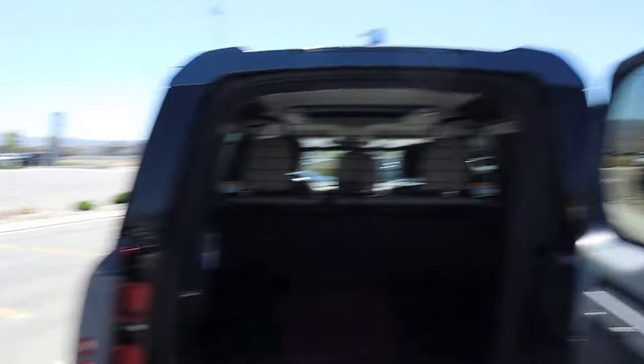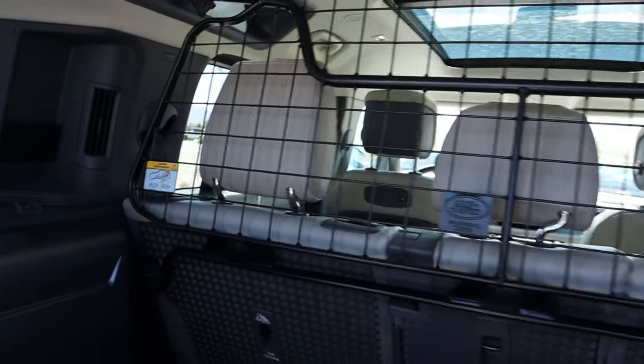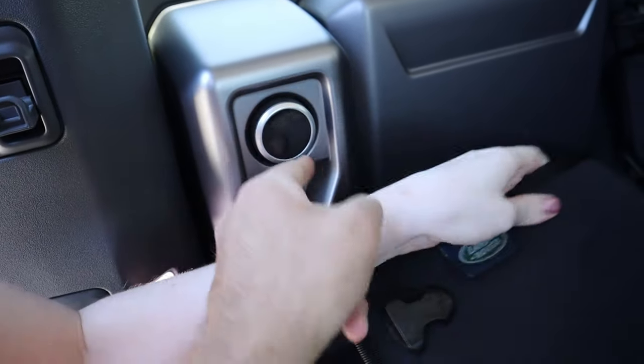One downside about the Defender — the rear door opens to the side. So does the Wrangler we have. But the difference is this one has the window attached, whereas on the Wrangler you flip up the window separately. Let's look at the storage space. This one has a third row, and it also has a built-in air compressor back here. There's also a button for the air suspension to raise and lower the rear end, making it easier to load things.